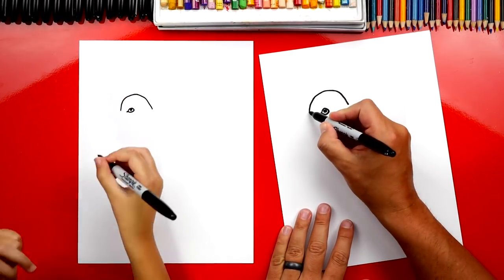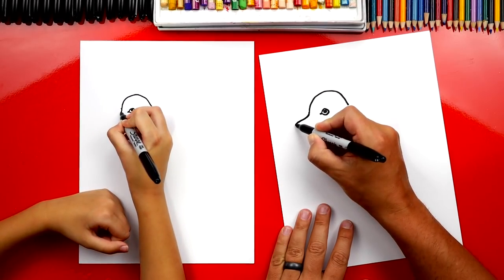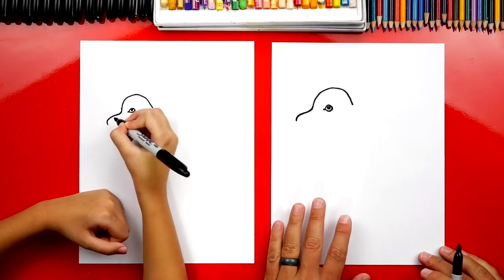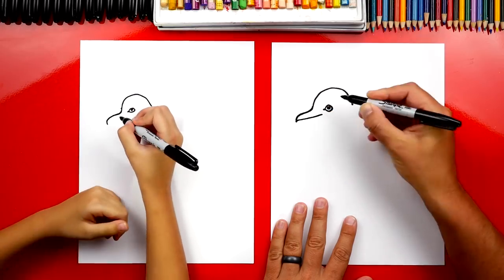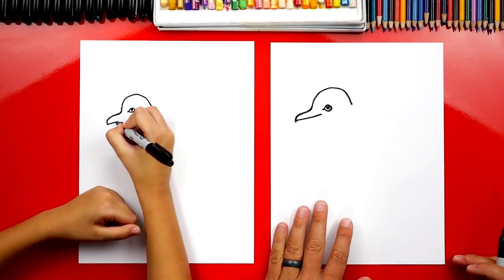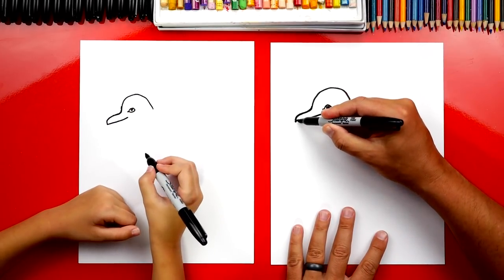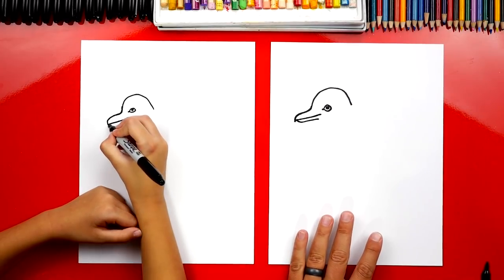Then we can draw the beak. We're going to draw it curving forward, and then right at the end, we're going to do another curve that comes down. Now let's draw the mouth. We're going to start here and draw a curve that comes back and ends right before the eye. Then we can draw the bottom of the beak — a curve that comes down and then comes across and ends right underneath the mouth.